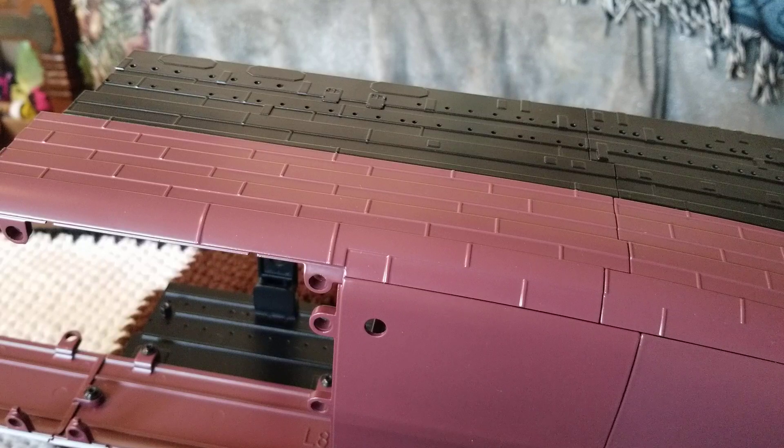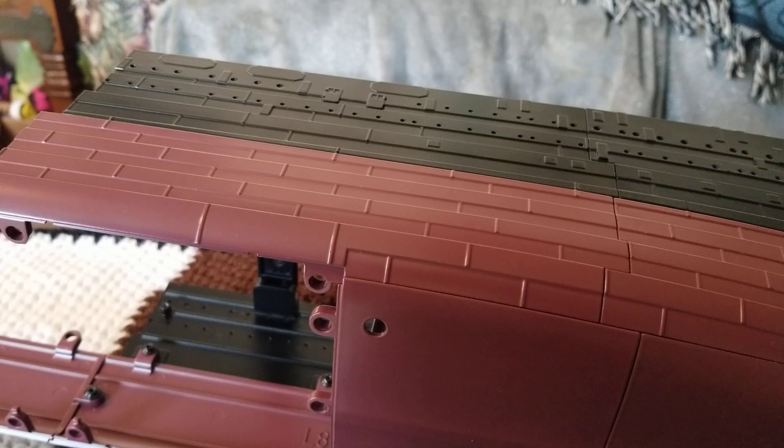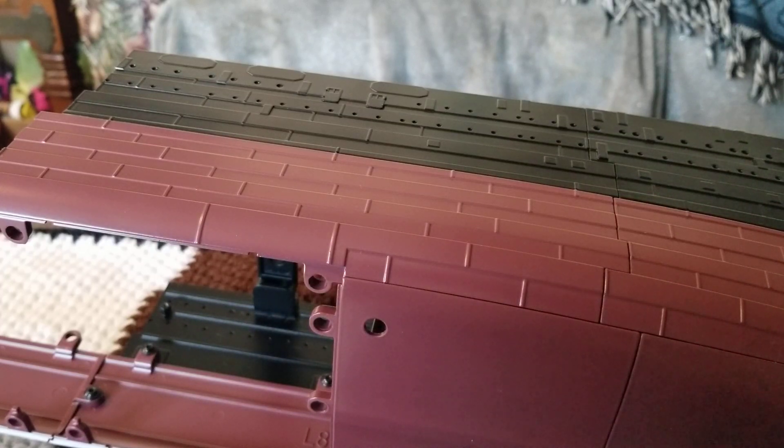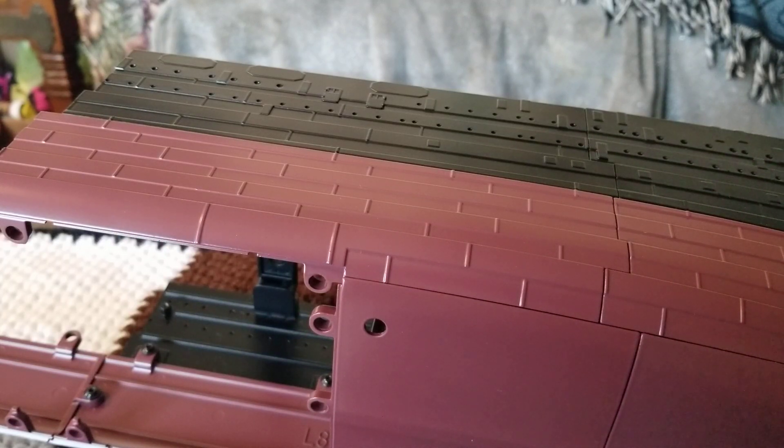I'm going to go ahead and open up the book. Step one: take the next section of the hull, 78A, and position it on the port side as shown. The screw hole in the tab on the forward end of part 78A aligns with the socket on part 64A, circled in white, and three screw holes in tabs on the upper edge of part 77A align with sockets on the lower edge of part 78A, circled in yellow.